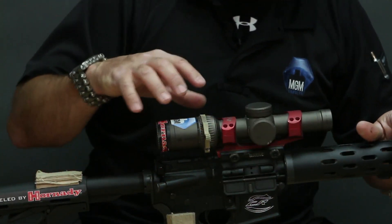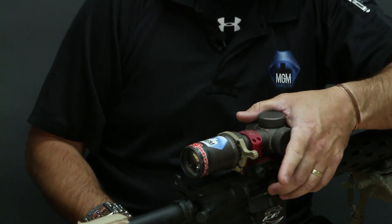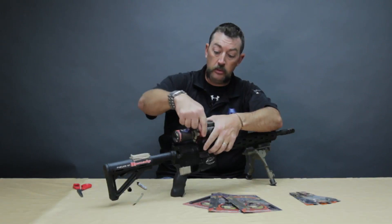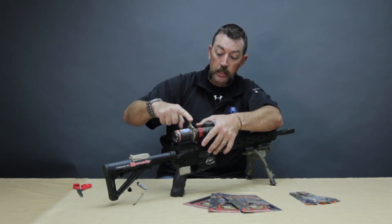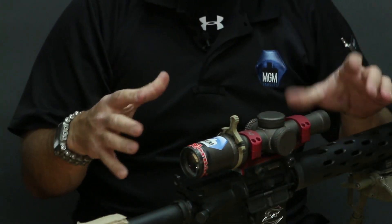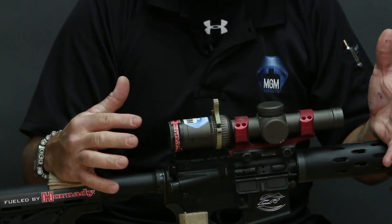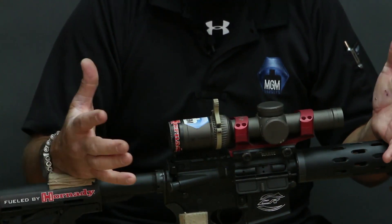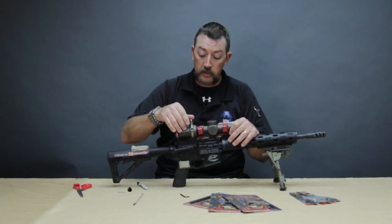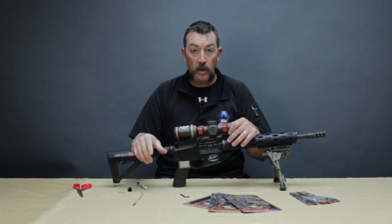Most scopes are going to have a 180-degree turn from low magnification to high magnification. What we suggest is having the lever going out at basically three o'clock and nine o'clock. When you snug this down, you only want it tight enough to where it moves the magnification ring — it doesn't have to be super tight because it's going to stretch out in a couple of days. Just put it on there, give it a couple of turns, make sure it's tight enough to turn the magnification ring, and that should be about all you need.